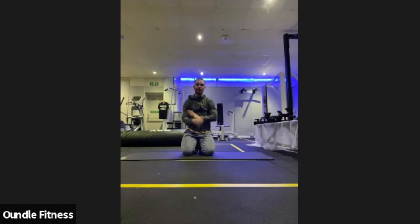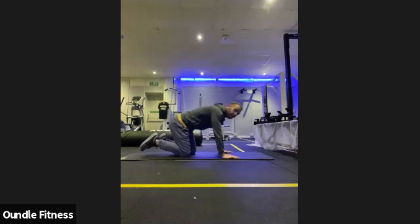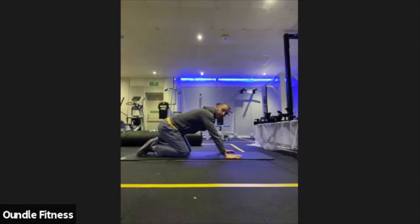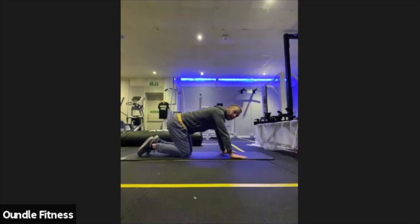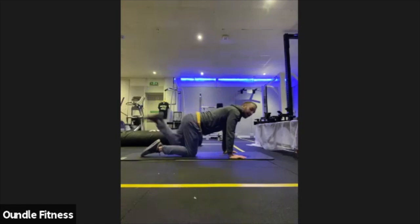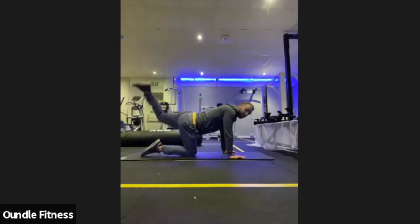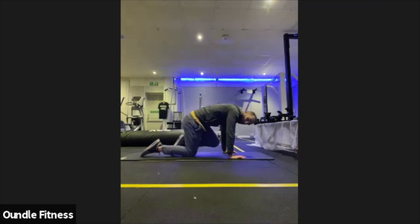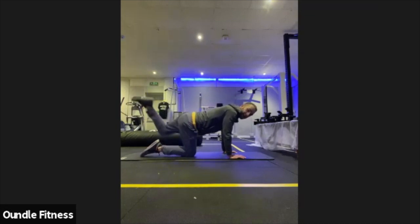Focus on a big exhale every time that heel comes up. Swapping over in about 10 seconds. In three, two, one — same movement on the opposite side. Again, this is the less coordinated side, so just slow the movement right down, drawing the knee through and driving the heel up. Working on those glutes — just one more movement to go after this one; the one we always finish on. Let's get these kicks done first.